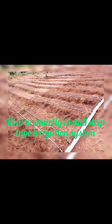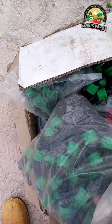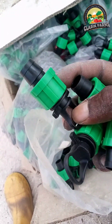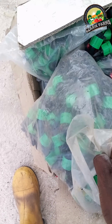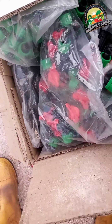Hello guys, welcome back to the channel. This is Clary Farms, and today I want to teach how to install drip irrigation systems from scratch. This is going to be the beginner's guide — whether you've done it before or not, after watching this video you're going to know how to smartly install a drip irrigation system.